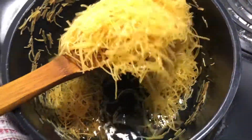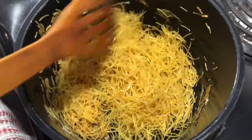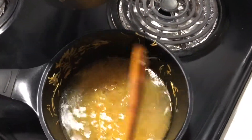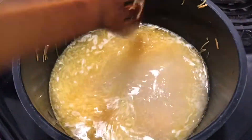Now we will add some water — about one to two cups. The saviya should be fully covered with water. I will add 2 small chia seeds as well.